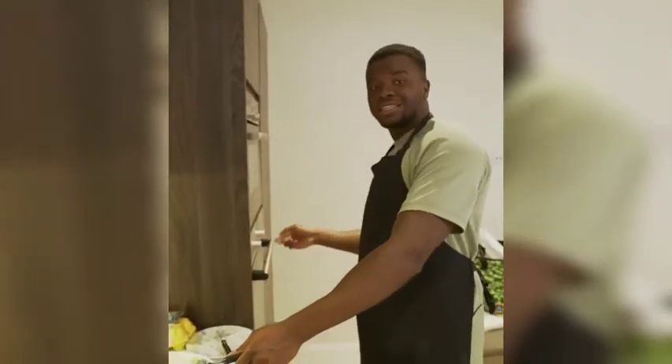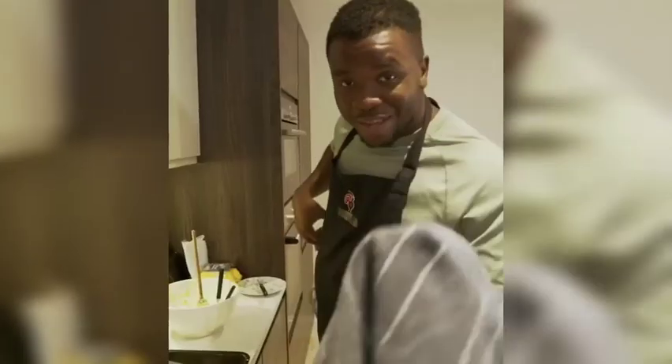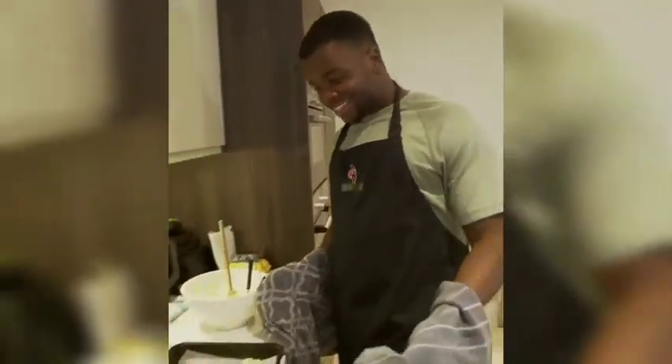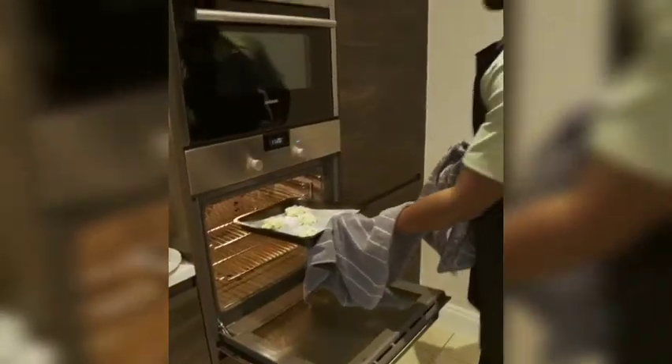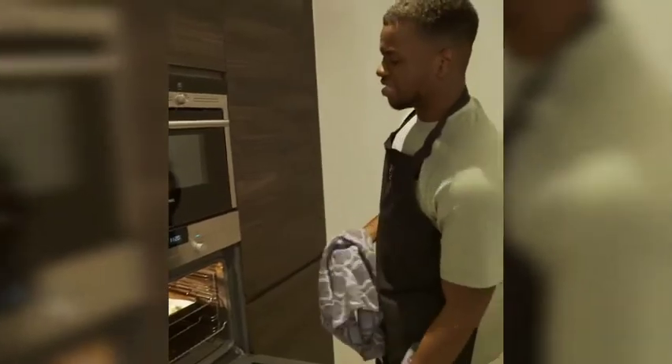Make sure your oven is preheated — 180 degrees. Grab a napkin for safety, take the tray and pop it in. Safety first!